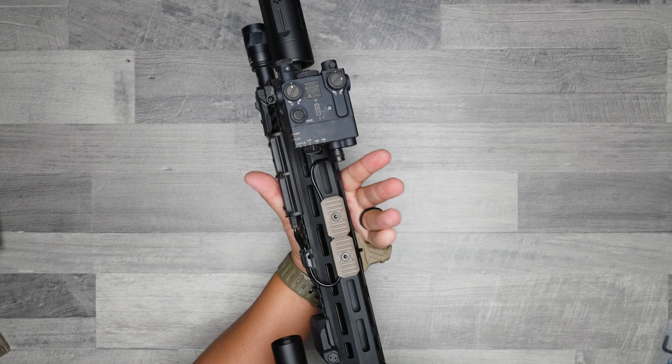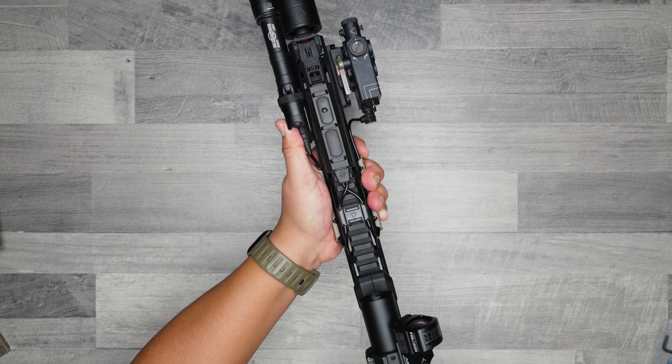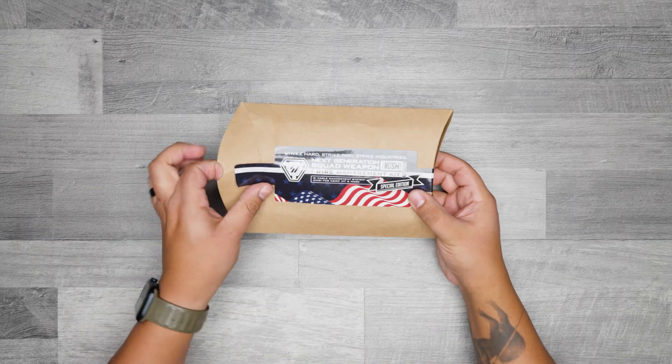The covers not only increase comfort, but also provide a positive tactile feeling for better weapon manipulation. For a limited time, this kit comes in a special limited edition case and packaging as well.